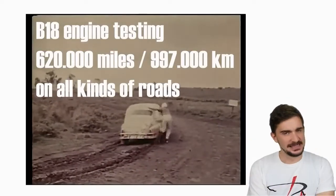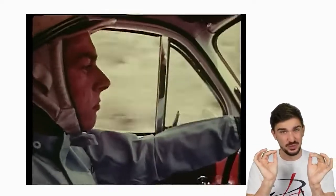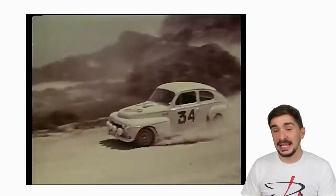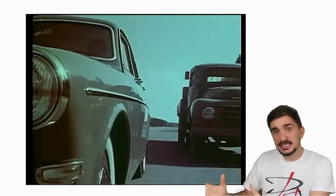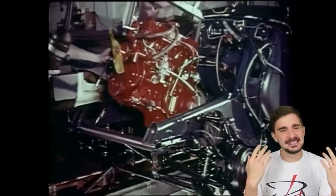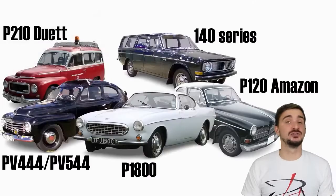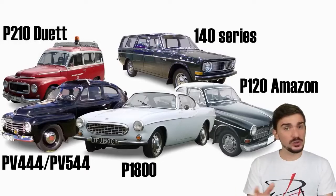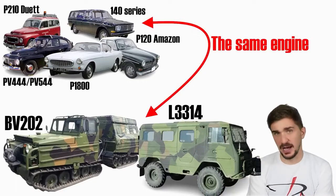None of the engines failed the test. Finally, engineers decided to try and damage these things by pushing them well beyond the recommended redline. Surprisingly, the bulky and heavy internals of the B18 could reliably sustain 7,800 RPM before signs of damage would occur. Finally, Volvo was reassured and they decided to mass produce the engines. They also put the same engines in a bunch of amphibious and military vehicles — of course, they did just fine. In fact, some say that the engines outlasted the military vehicles.